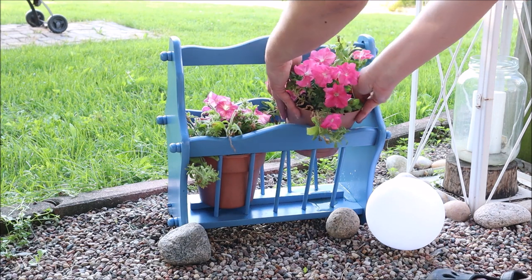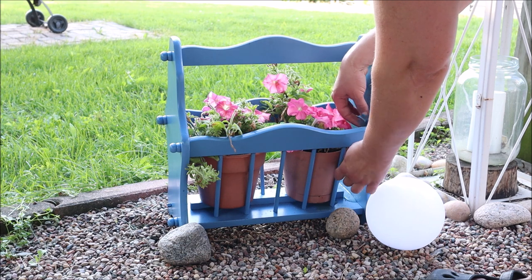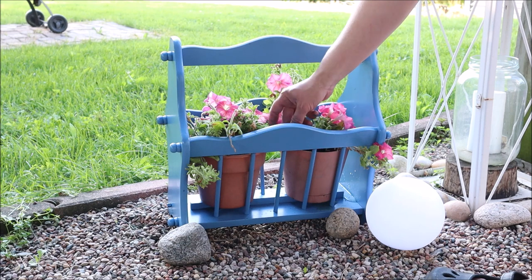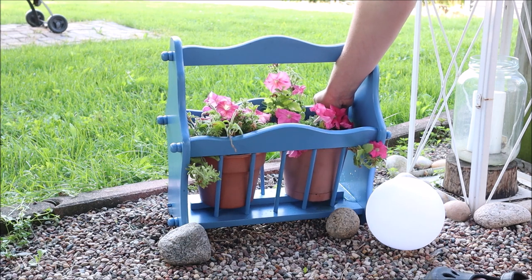While the paint finished up drying I potted up two pots of pink petunias which I think are so cute, and then I placed them inside the rack. I love the pink and blue together — it's a nice pop of cheerful color for the patio.